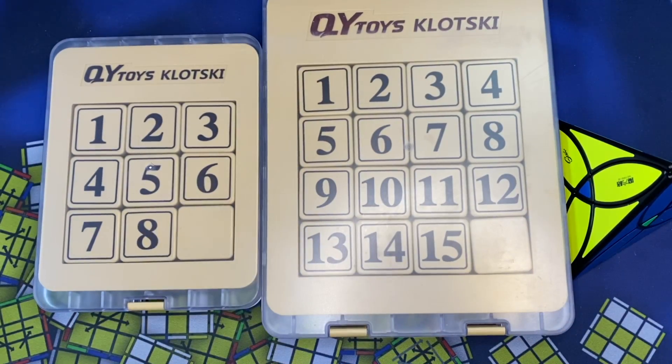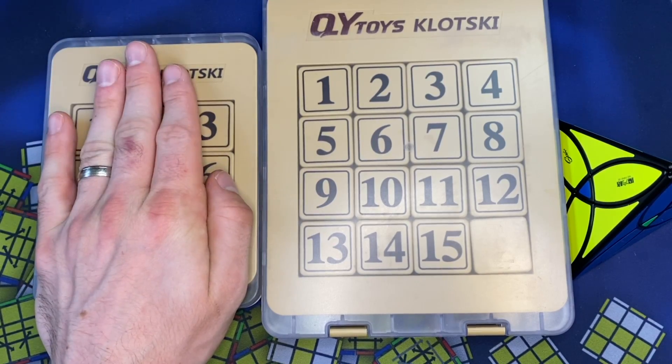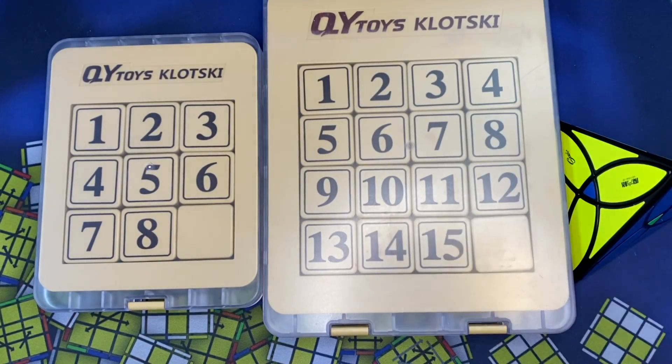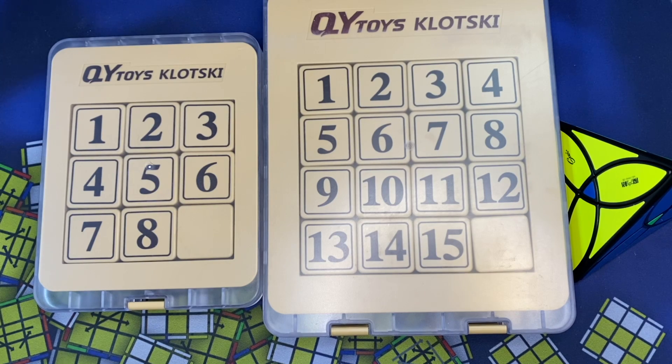Thank you Qiyi for sending these out. I know this was available at SpeedCube Shop, because I've already purchased it from them. Hopefully this will be available soon, as well as the other one. If you have any tips for any of these, let me know in the comment section below. Hit like, subscribe for more content like this in the future. And as always, stop by SpeedCubeReview.com for more news and reviews.